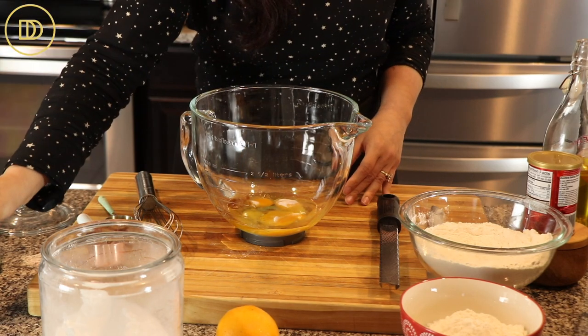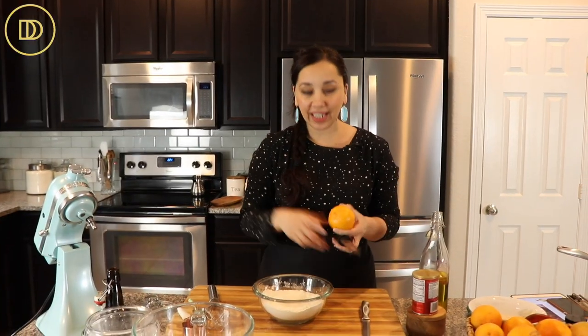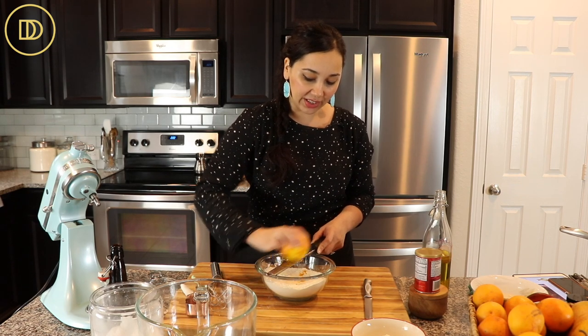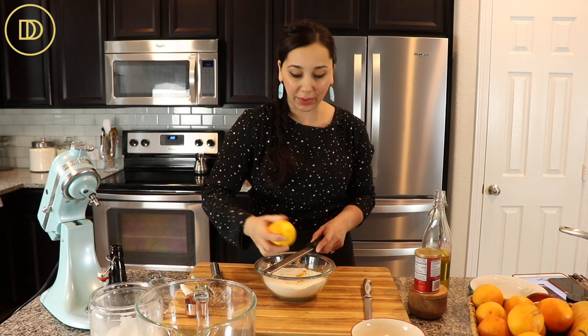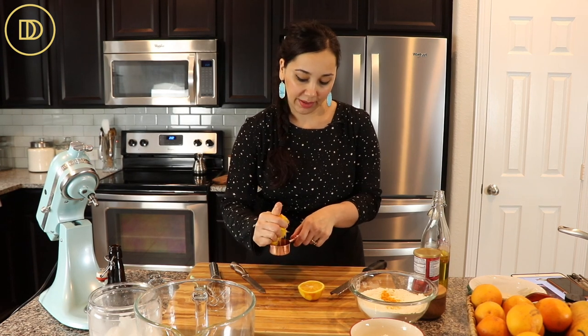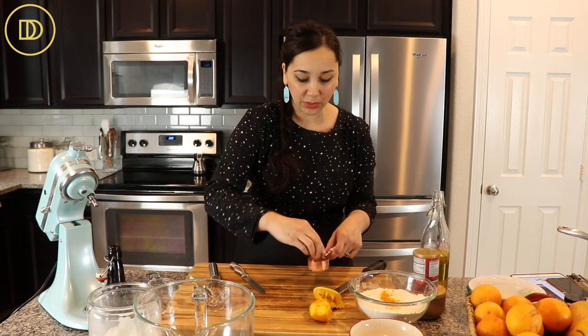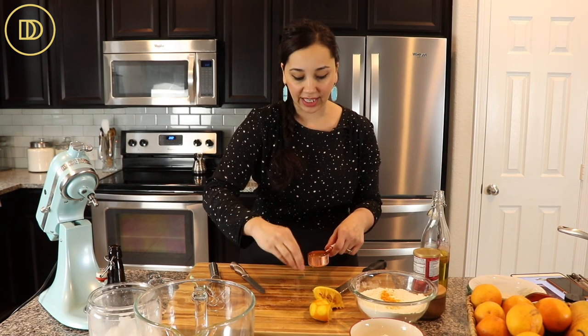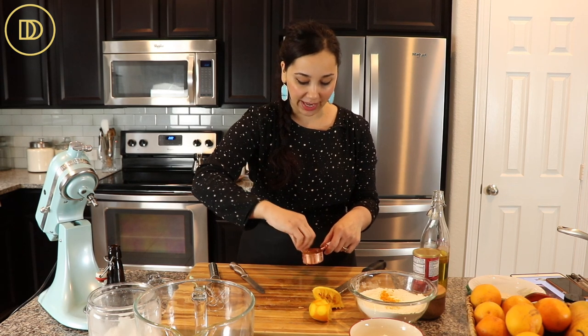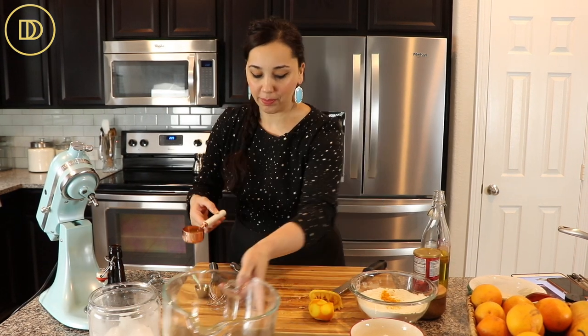You can use vanilla extract, orange blossom water, or even some rose water. We're going to need a quarter cup of the orange's juice. Since we're going to need the zest also, we zest the orange first — just get rid of that shiny exterior. If you get to the white, stop because the white part is bitter. Now we're going to juice the orange. Probably half of it will give us a quarter cup, but today we used almost the whole thing. I just removed the seeds by hand rather than dirtying a citrus juicer, but feel free to use one.